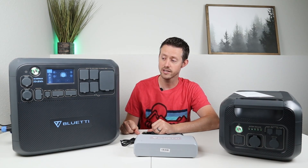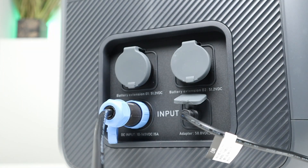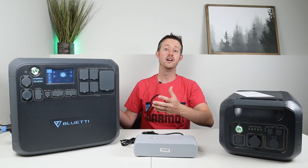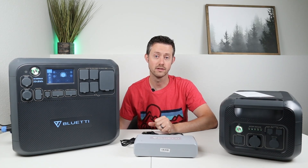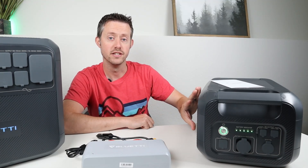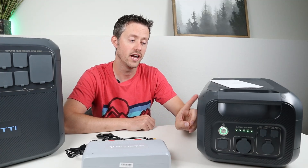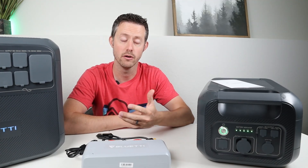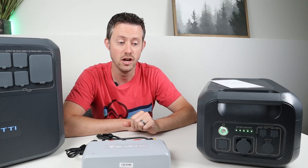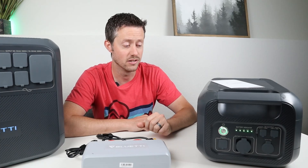For example, on the Bluetti AC200 Max you could have 900 watts of solar plugged into the regular charging port and then plug more solar panels into the charging enhancer, boosting the max solar input from 900 all the way up to 1400 watts. Also, the B230 expandable battery doesn't support solar charging directly, but with the charging enhancer you can plug into its wall charging port and get 400 to 500 watts from solar panels.